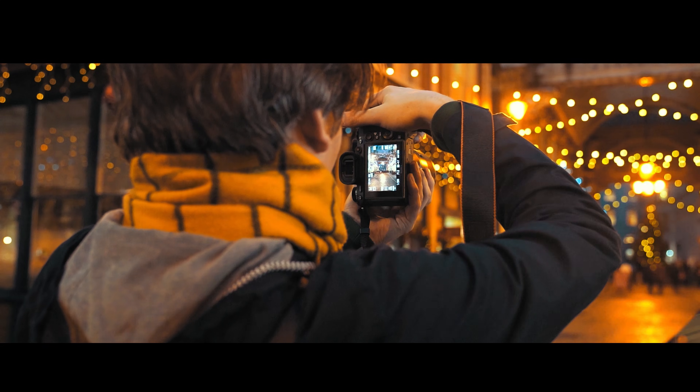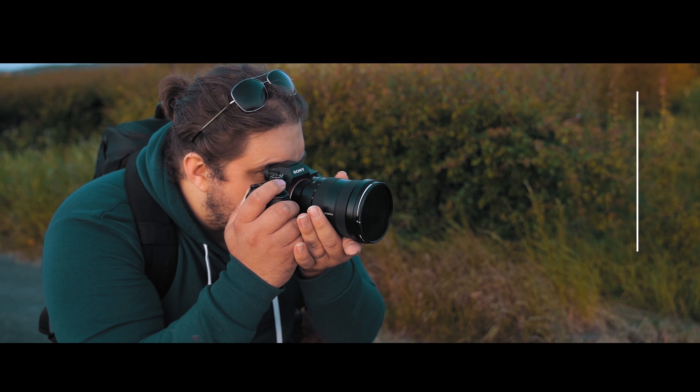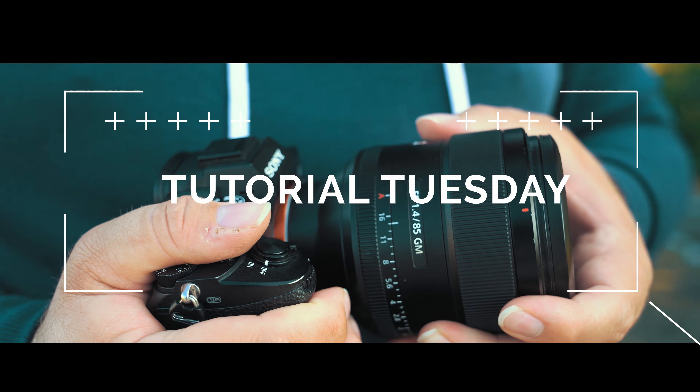We're going to look at all the different ways you can do it, the different tools, what they're good for, and how they work. We're going to start with some easy stuff and move all the way to some pretty difficult stuff as well. Let's dive in - it's Tutorial Tuesday. Every Tuesday we bring you a brand new fresh photography tutorial. Let's just dive in to Lightroom.